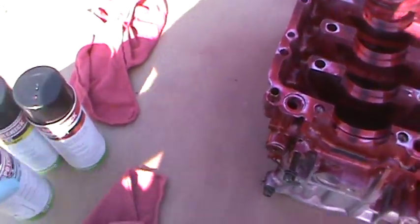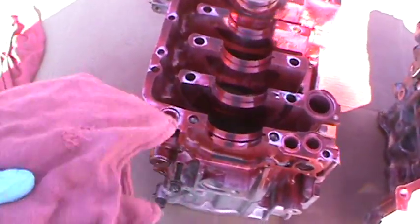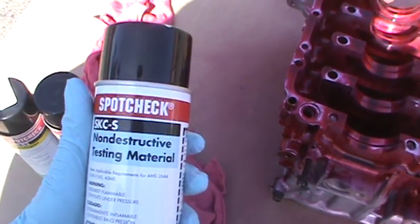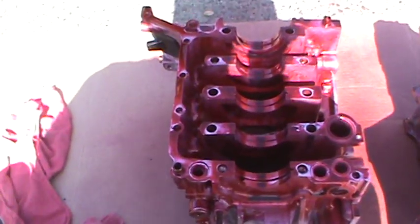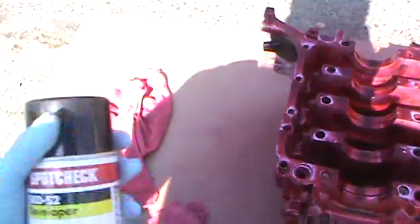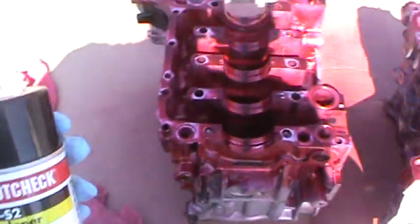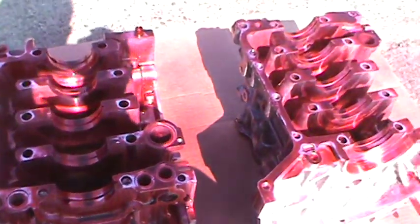Then we come back and we take all the residual penetrant off with a rag. The next step would be to spray this on a rag and clean the excess material off again. After we do that, we'll put some developer on there, let it sit, and we will see what happens. We'll see if we find any cracks. So that's how we do that.